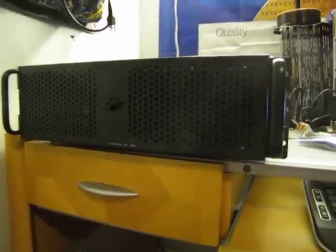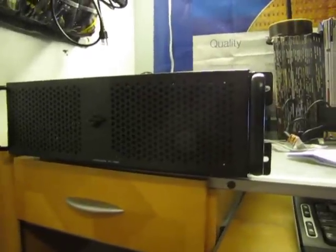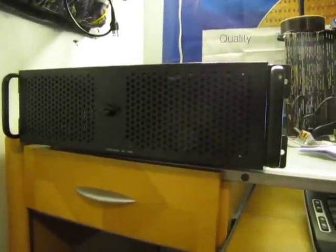Hello, this is the review of the Antec 3U server chassis. A lot of people complained that it wasn't bright enough, so I installed another light just for the hell of it.